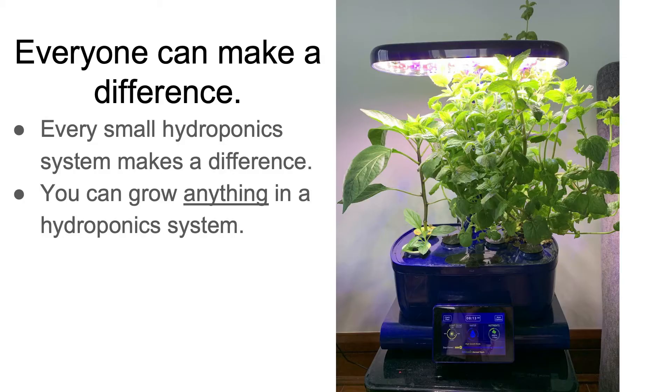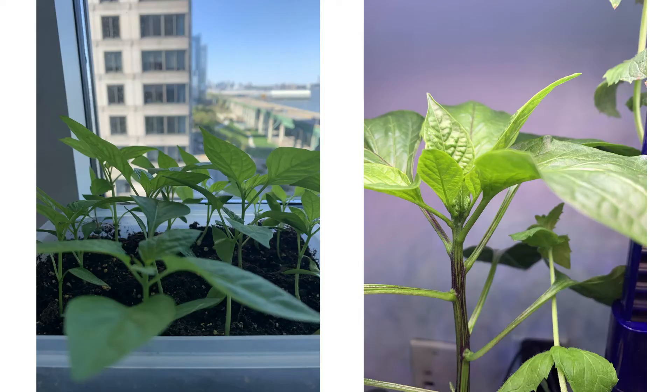You can grow almost anything in a hydroponic system. I chose to grow peppers in mine. I just took the seeds out of a pepper and planted them in my hydroponic system. I also planted some in dirt, but the ones in my hydroponic system grew much faster because all the oxygen and nutrients that they needed were delivered directly to their roots.